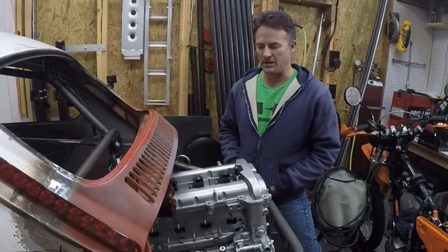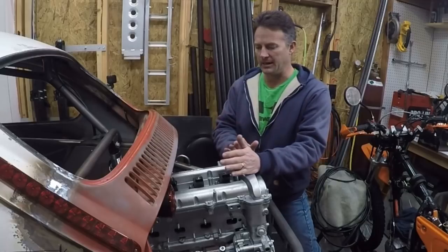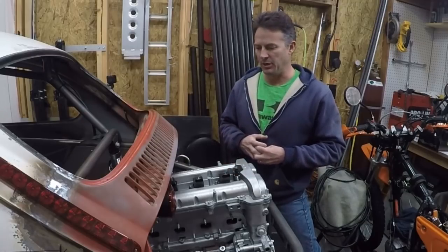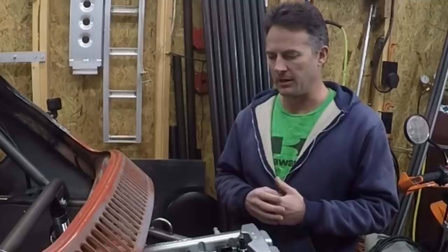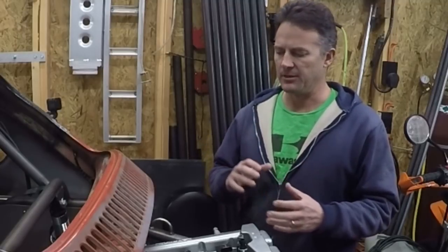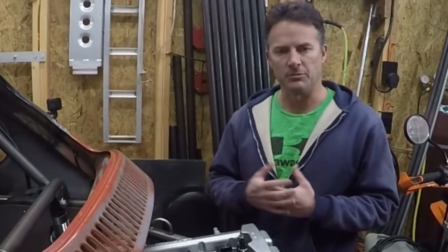Hi guys, welcome to the garage. I'm going to do a little update video on what I've been working on on the Ecotech. It's probably not going to seem like I've been doing a lot, but in actuality, once you get some big pieces in place like setting the motor on here, there's a lot of little things that you then have to do in order to keep the project moving forward.